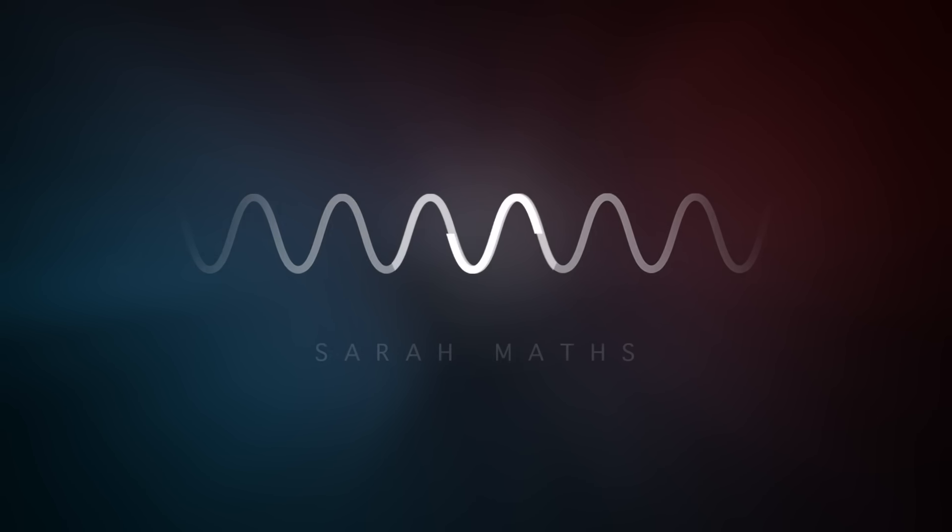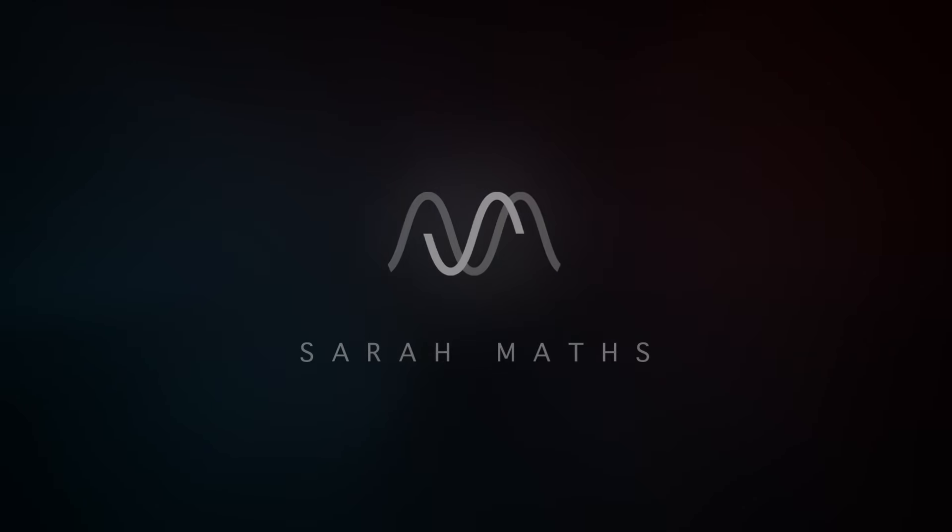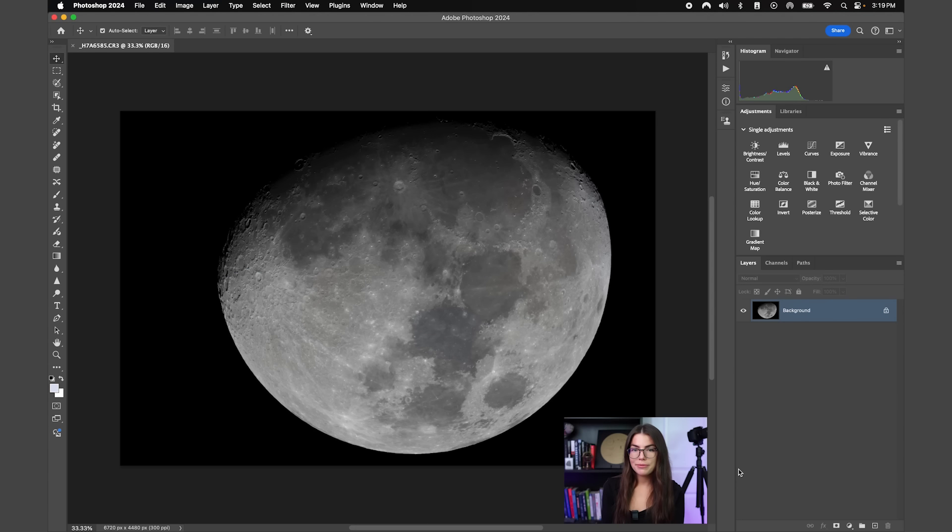As long as you have an image of the moon taken with a DSLR or mirrorless camera you should be in business. It could be either a single photo or a stacked image — it doesn't really matter. We are here in Photoshop and I have a photo of the moon that I took a couple years ago using a mirrorless full-frame camera, but if you have an image from a different lunar phase please feel free to use it.